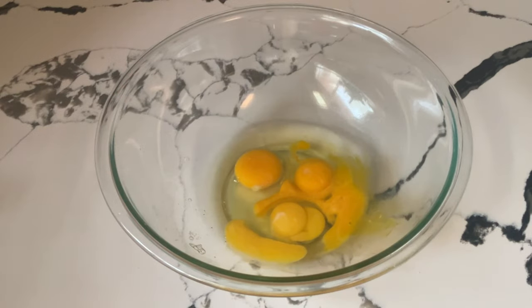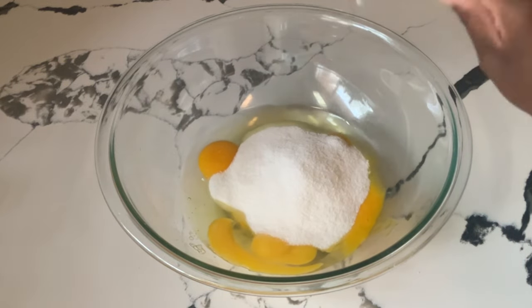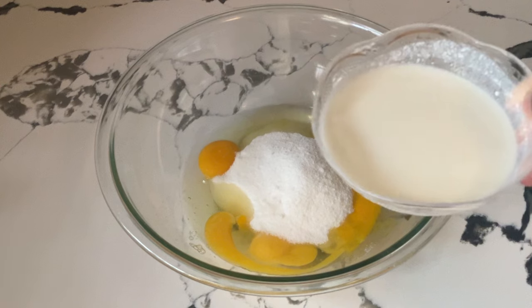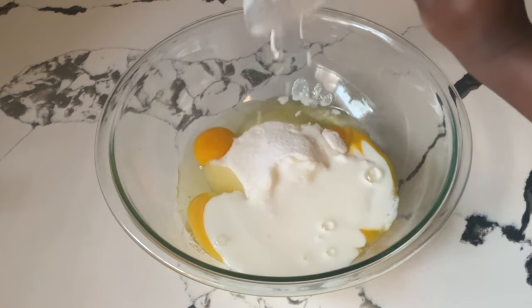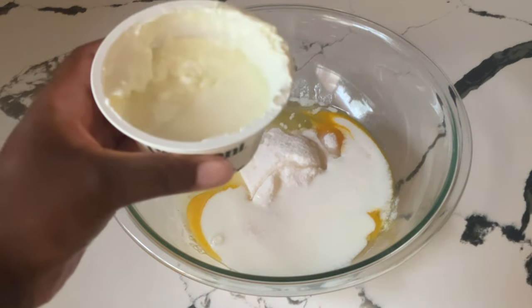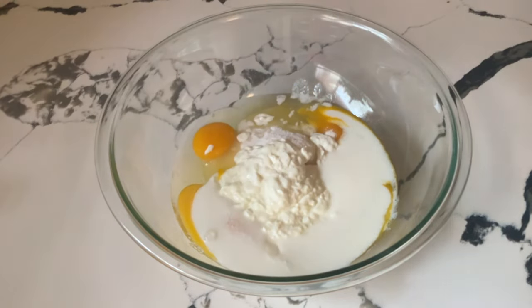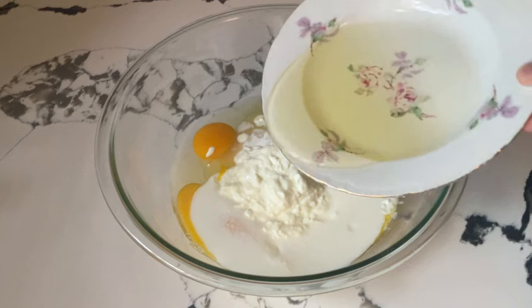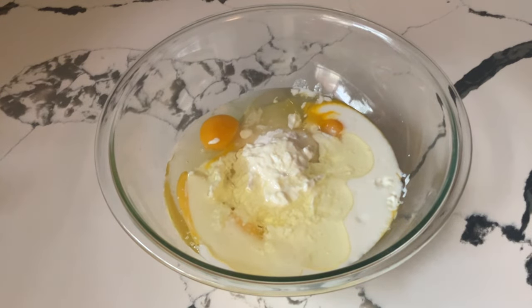In my large bowl I have three extra large eggs at room temperature. To our eggs we're going to add in one and a fourth cups of white sugar. Next, we're going to add in two-thirds of a cup of buttermilk at room temperature — and this is my homemade buttermilk; I'll post a link to that recipe down below. One 5.3-ounce carton of lemon Greek yogurt. A half a cup of canola oil — or you can use vegetable oil — and the oil and the yogurt will make our cake super moist.